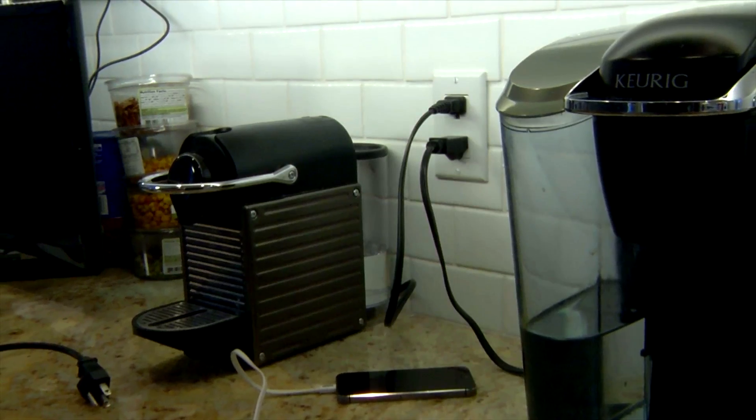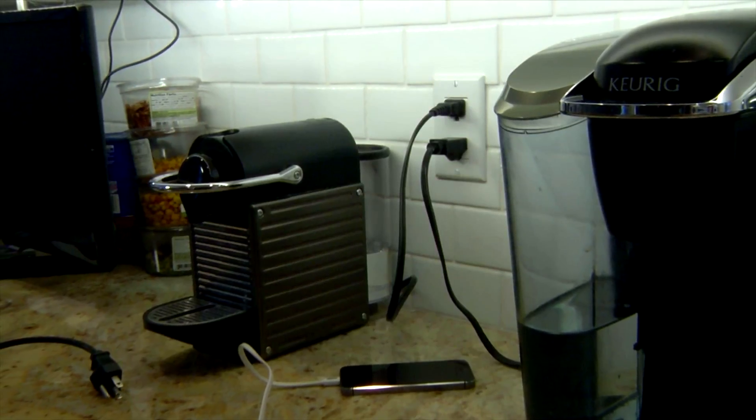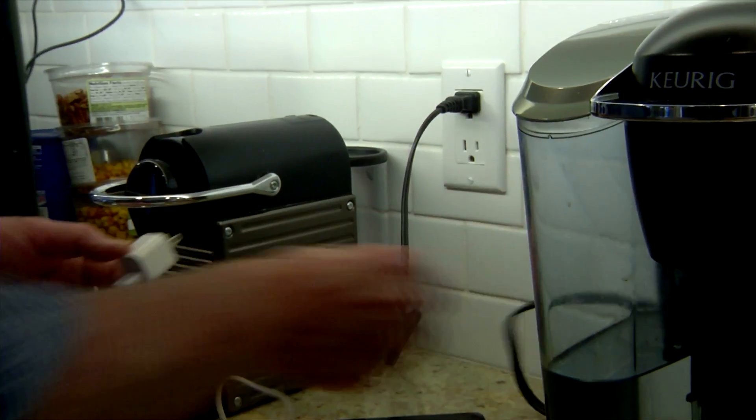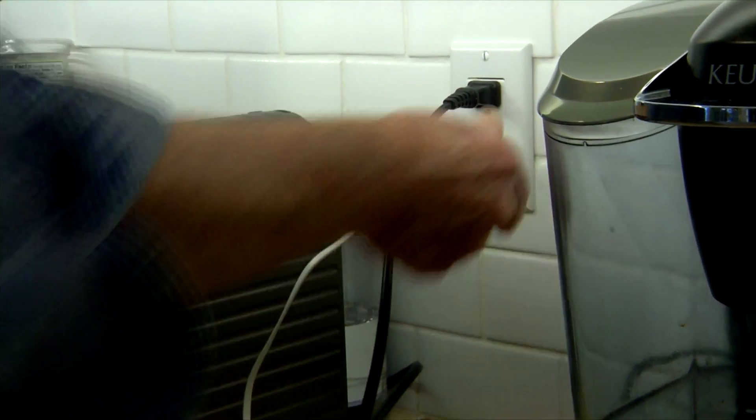I like to charge my cell phone in the kitchen. Problem is, there's a lot of competition for electrical outlets, and often I need to unplug an appliance before I can plug in my charger.